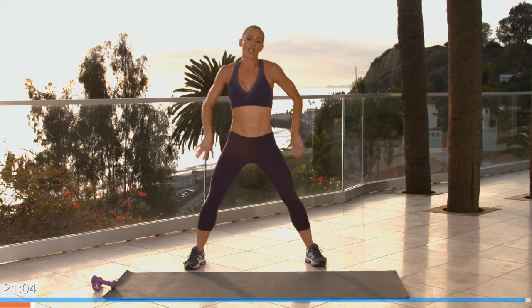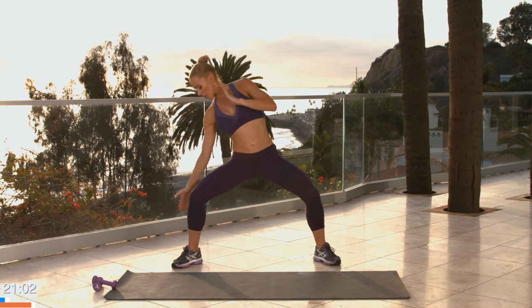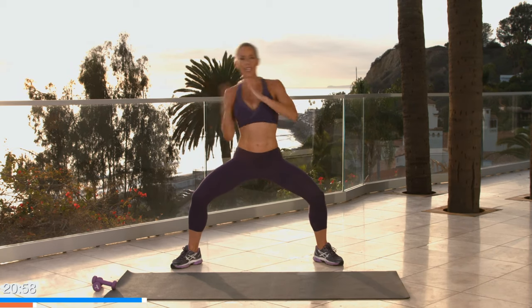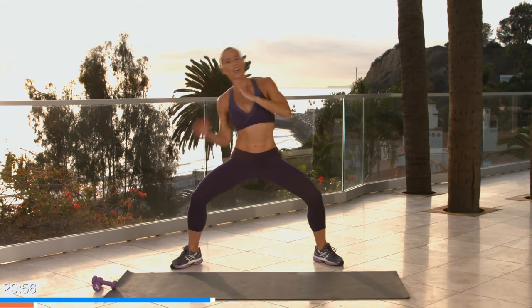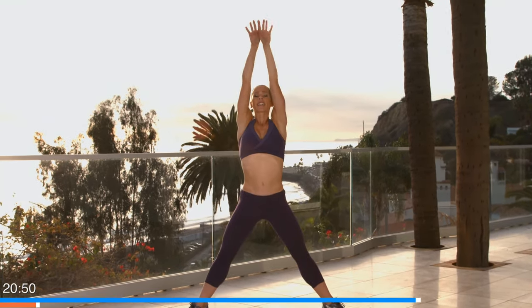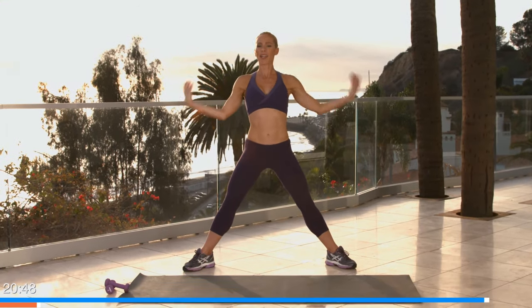Good. Just take it slow — we're going to do a few taps to the sides, just for eight, seven, six, five, four, three, two, one. Give me one deep breath, exhale, shake it down. You ready?